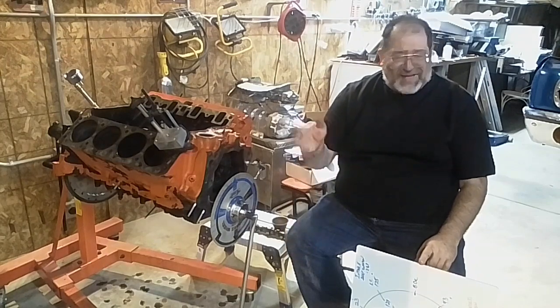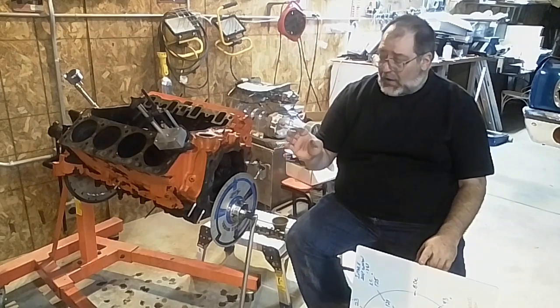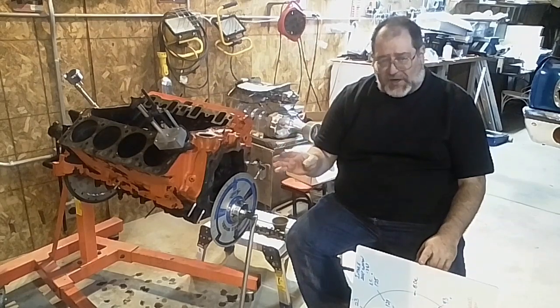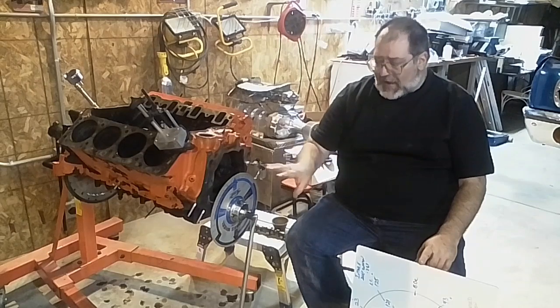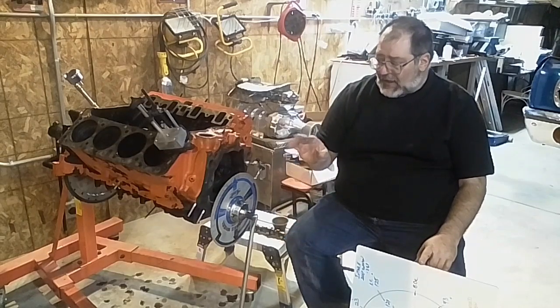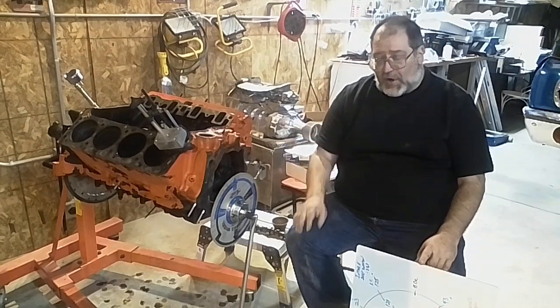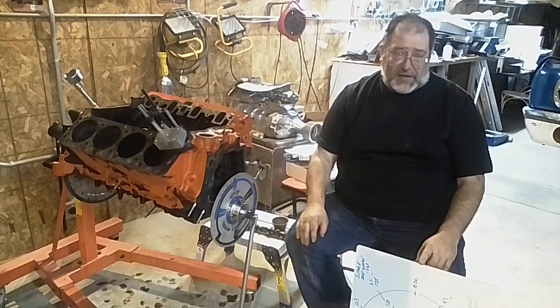A test I did almost 20 years ago, I really thought I saw retard in the chain. But I've gotten better at degreeing cams in all those years, and in checking this particular one, I found that there was no retard built into the chain at all.